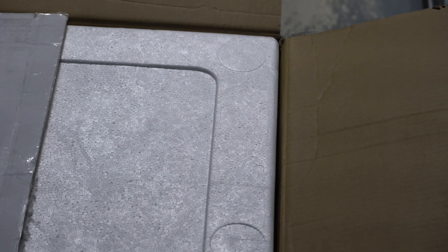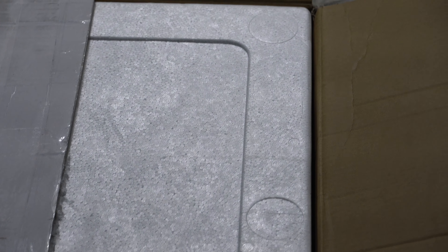We went ahead and opened the box up so we can take a look and see what fish we have inside here. I was told these are some big fish, so let's check it out. I got some heat packs — they're still a little warm, which is good. It's a little cold here in Michigan right now, but it's cold in Texas where they came from too.